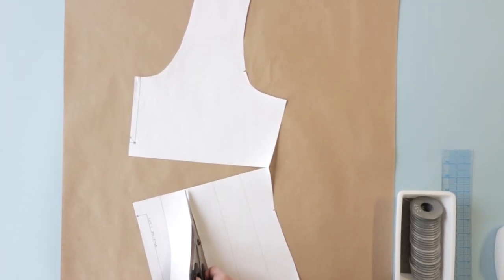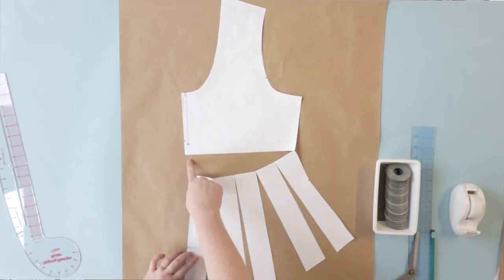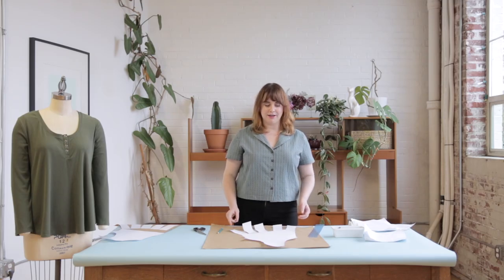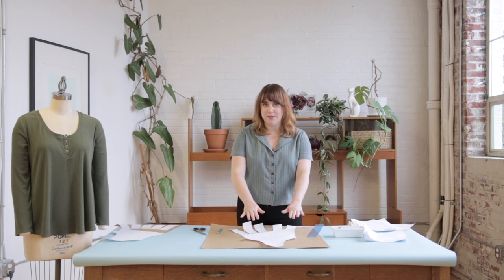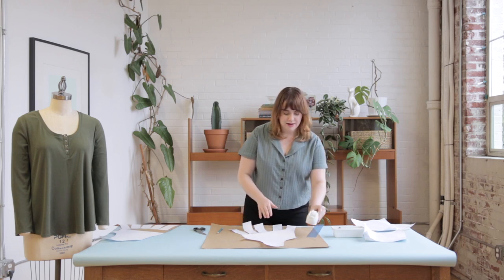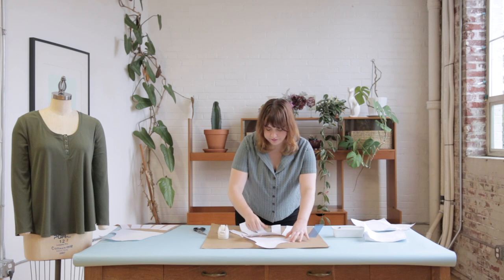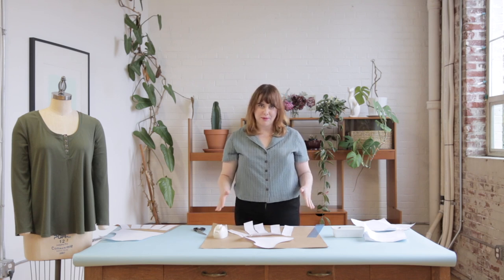Once you're done cutting you can really start to see your future pattern take shape. The slash lines allow you to open up the pattern and create volume, while the baseline controls precisely where that volume begins. Now that our pattern is all slashed we're ready to start finalizing it. I've placed a piece of pattern paper underneath and I'm going to start by securing the upper portion of the bodice — the un-slashed part — to that piece of paper using some scotch tape. Once that's taped into place I can start adjusting the slashed portion to play with volume and create the shape I want.